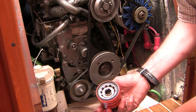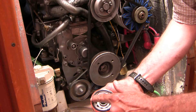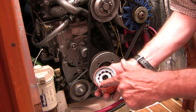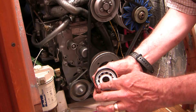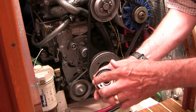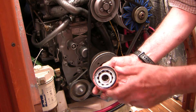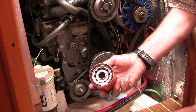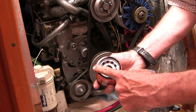Take a dab of oil and coat the gasket. A lot of people know this trick but many don't know why. The reason you do this is so that when you spin the new filter on, it slides rather than grabbing the gasket. If it were to grab the gasket it could pull it out of round and create a leak where you don't want one. So lubricate the edge.